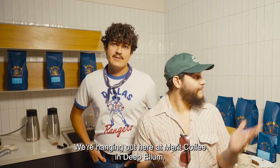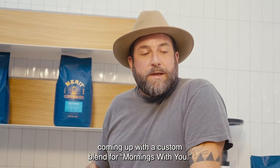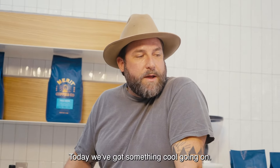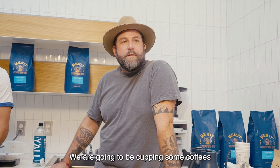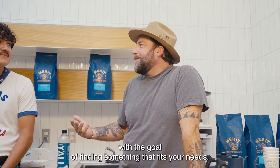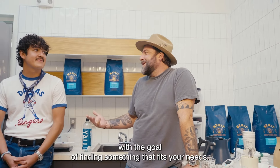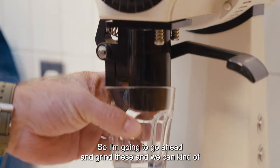We're hanging out here at Merrick Coffee in Deep Ellum, coming up with a custom blend for mornings with you. Today we've got something cool going on — we are going to be cupping some coffees and making some blends with the goal of finding something that fits your needs. So I'm going to go ahead and grind these and then we can kind of get started.